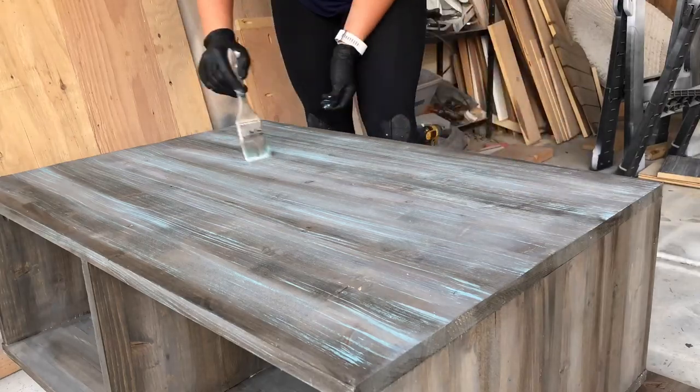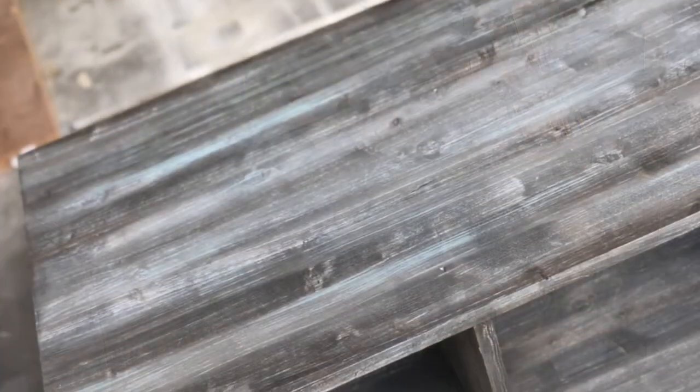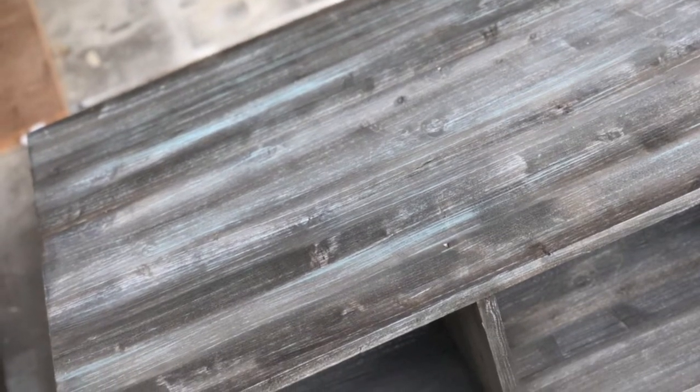And there you have it — the barn wood finish style. It's pretty simple, pretty easy. Let me know if you have any questions and as always don't forget to like and subscribe. Thanks for watching.